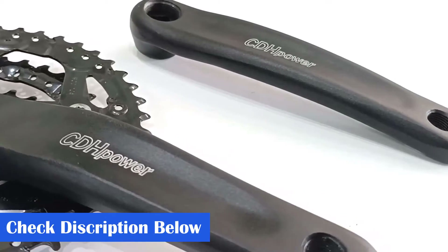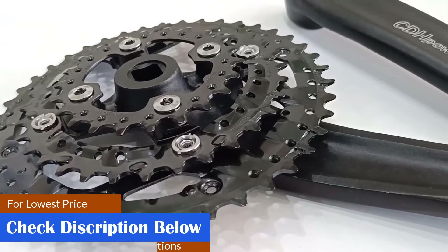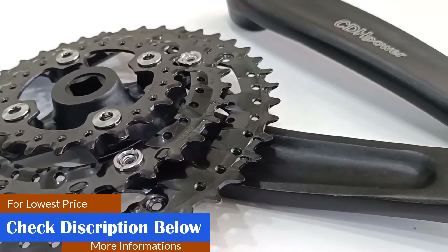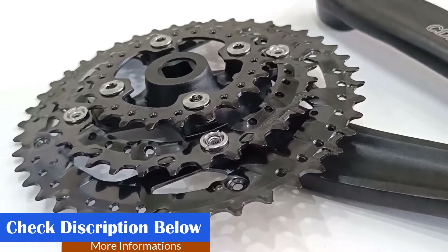What we like: easy to install and remove, helps increase the ratio of each gear, helps make cruising easier, bolted chainrings. What we don't like: may not be suitable for steep inclines, may be slightly noisy.